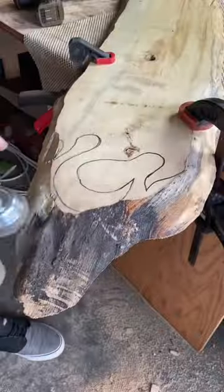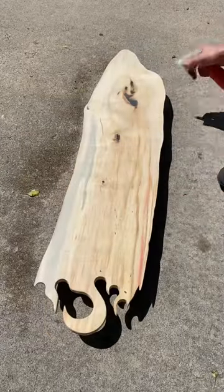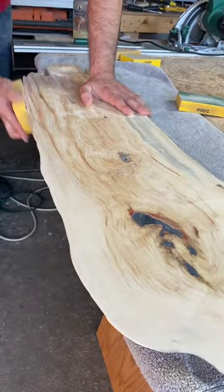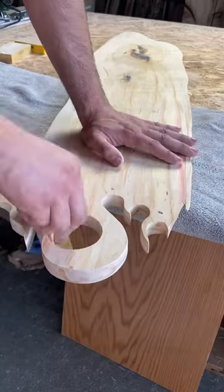And it turns out that my client thought it was an awesome idea as well, so we're running with it. The steps for this charcuterie board are pretty much the same as all the steps for my charcuterie boards go. I always like to emphasize water pop between those grits for a nice smooth finish.